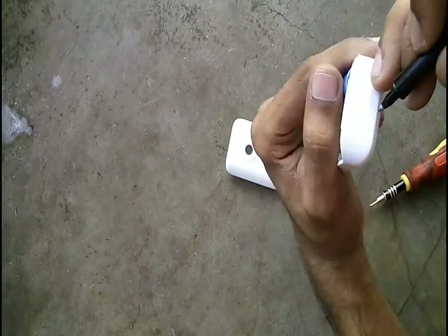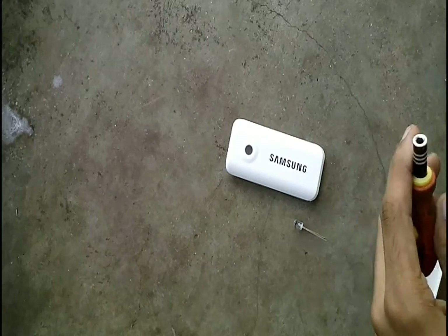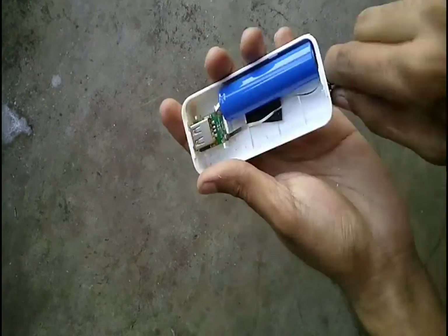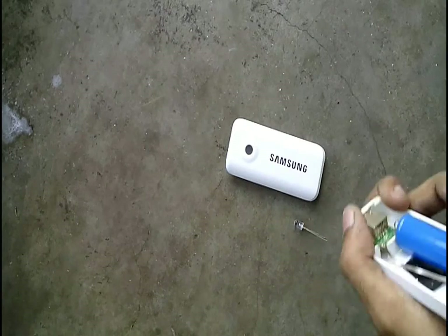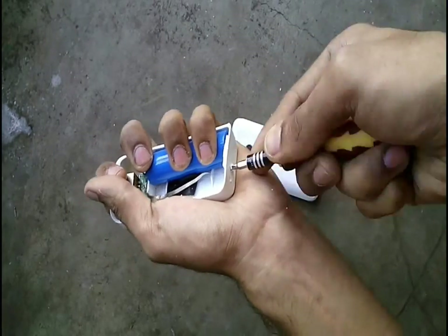We will start by marking and making two holes on the side of the power bank. These holes will be used to fit the LEDs. To make the holes, first we will start by making smaller holes and then gradually increase the size of the bit to get better holes.